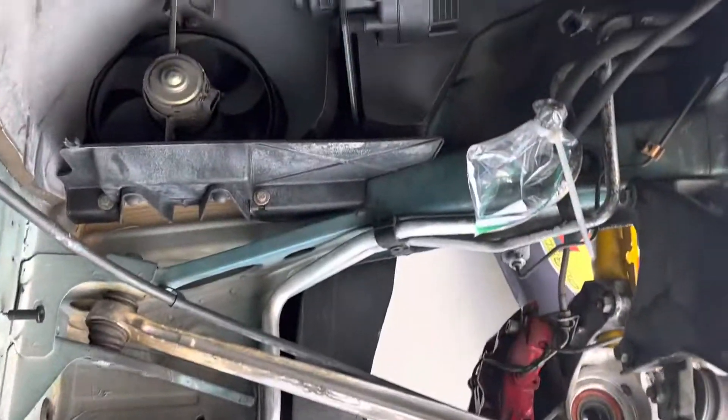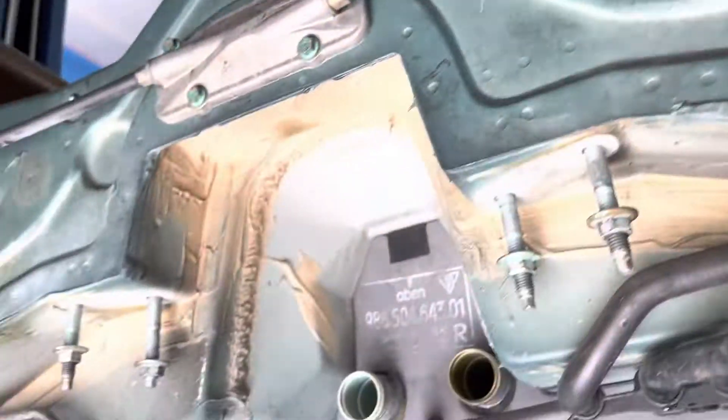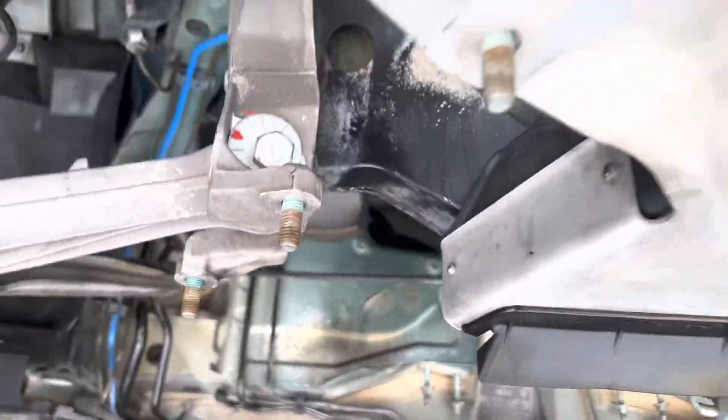So there are a couple little gotchas in here as you're going along. The way they route this e-brake cable is kind of stupid, but you just have to deal with it and figure out how to make it happen.